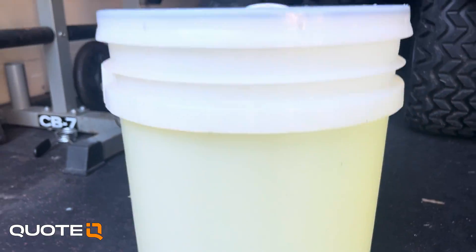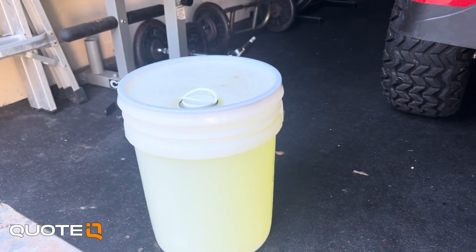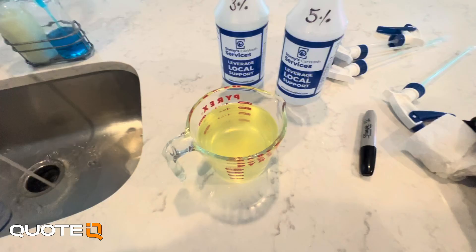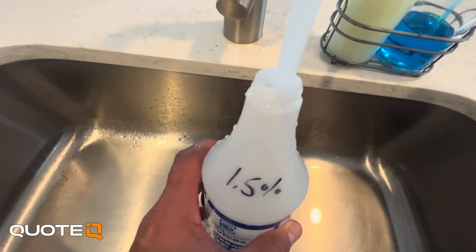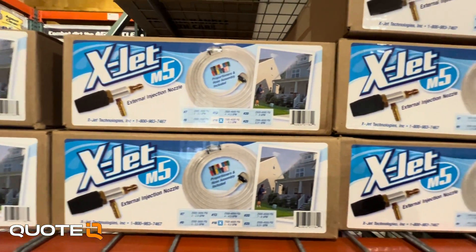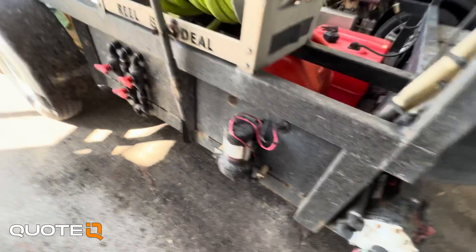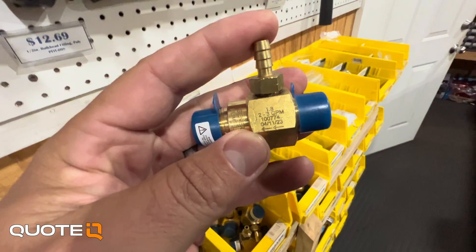I went and had a five gallon bucket filled up of 10% SH from our local supplier for this demonstration. Obviously you're going to be mixing on a much larger scale, but for the sake of this video we're just going to do spray bottles with the exact same mixture we would use whether we were using our pressure washer, an X-Jet, or a dedicated soft wash pump. You can also use a downstream injector.